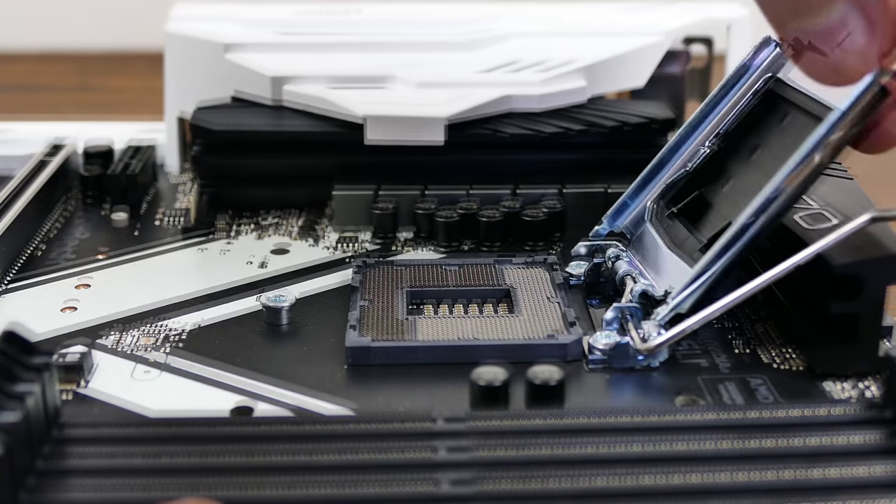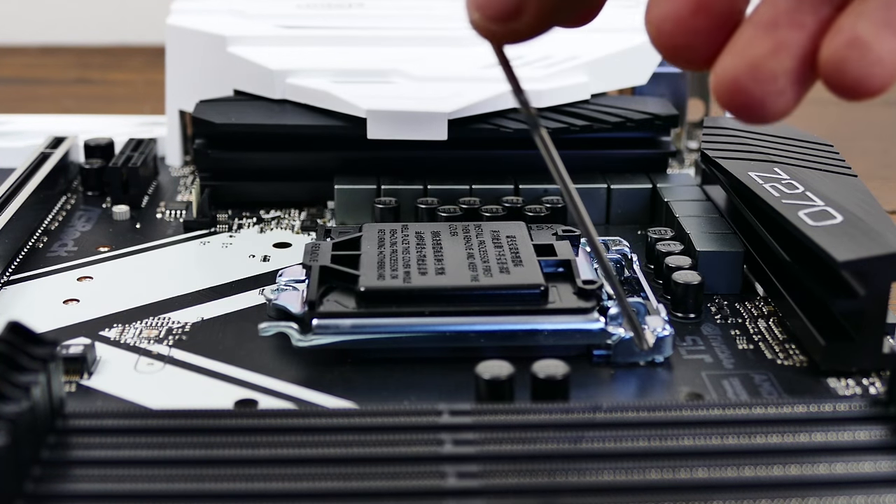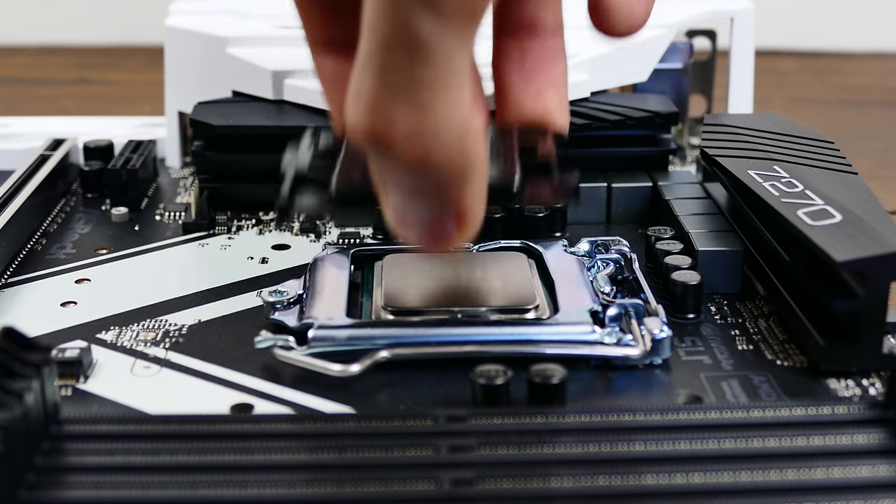I threw my i7-6700K into the socket to verify. I had a few problems with the initial boot — wasn't getting a POST — so I re-seated the CPU and cleared the CMOS, and voila, good as gold. It's been that way ever since.